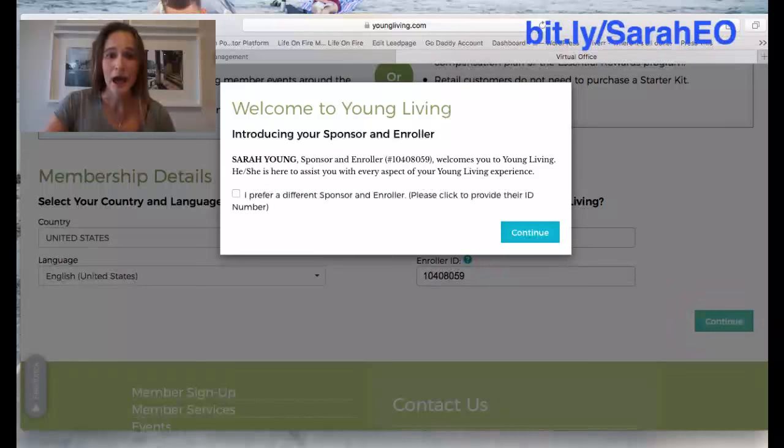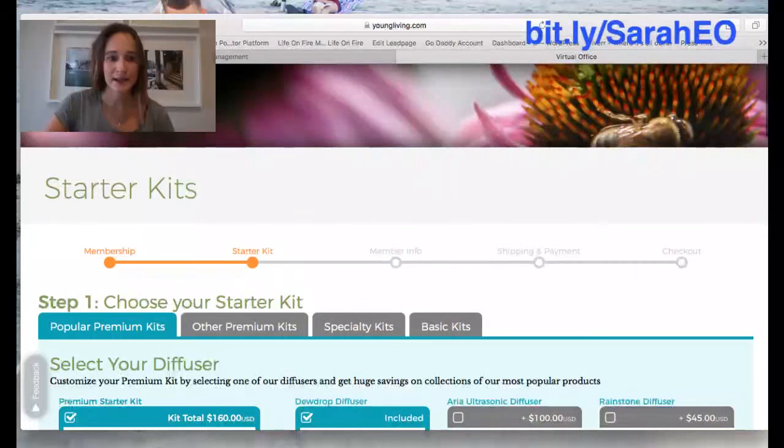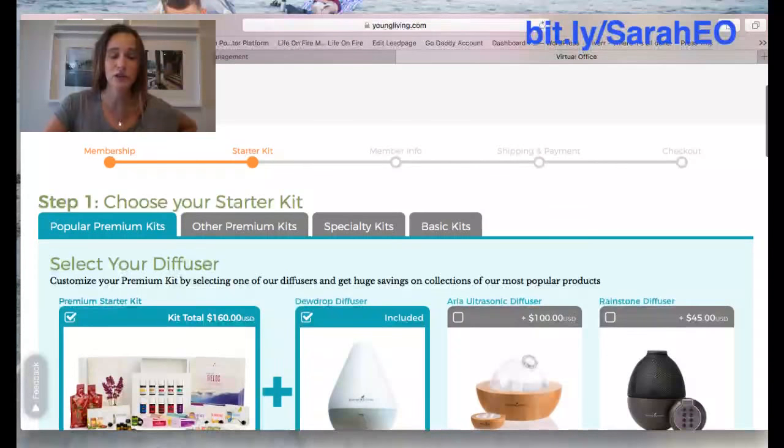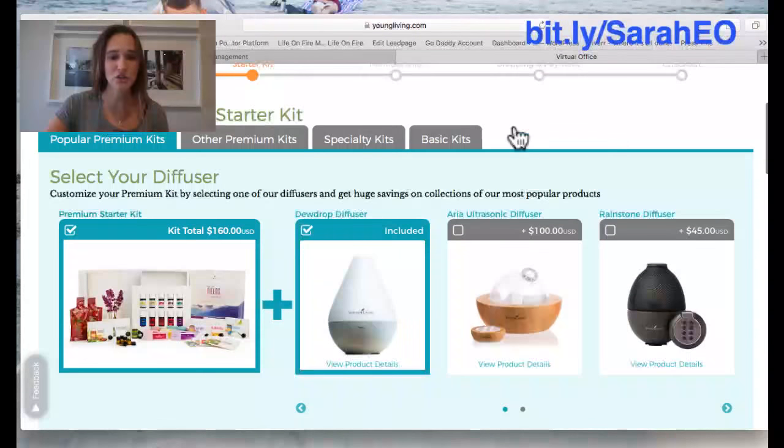Then push continue, and it's going to pop up asking 'is this the person that introduced you?' — just say yes and continue. You'll move over to the next page and this is where you'll choose your kit. This is where it gets a little confusing if you're looking for the Thieves Household Kit, because it typically just pops up all the generic kits with the oils under the Popular Premium Kit tab.